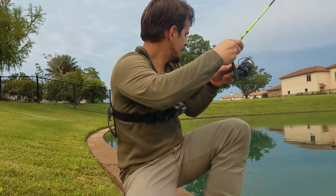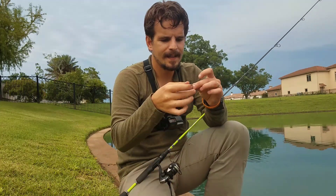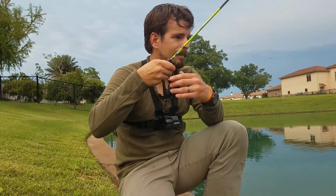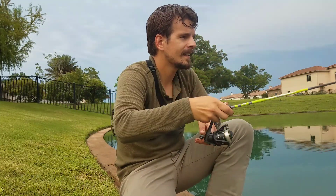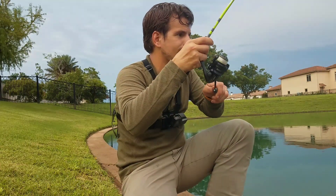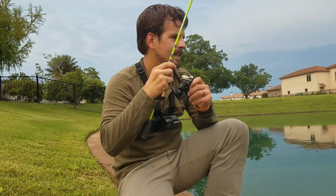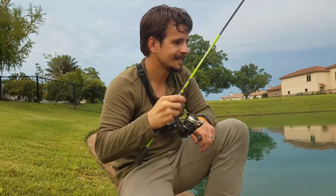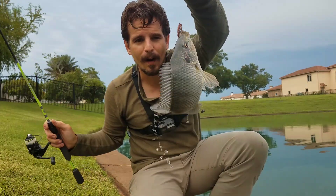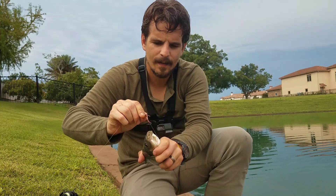I missed him! But that was definitely a fish — yeah, he bit that worm in half. Okay, let's put it right back out in the same spot. Yep, there he is, he's got it — fish on! Tilapia, man — they are everywhere out here, absolutely everywhere.